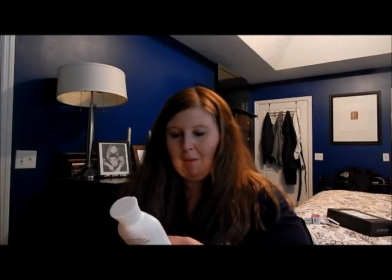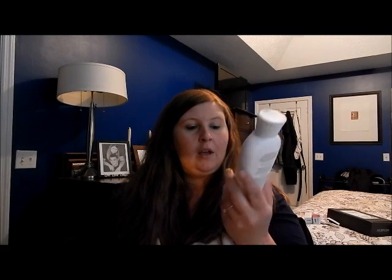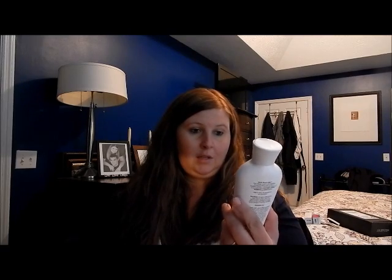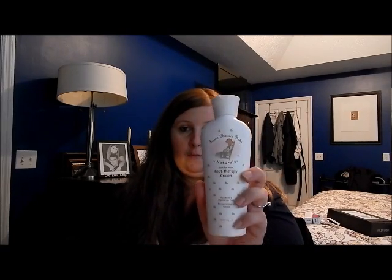Then we have Susan Brown's Baby Natural Just for Mom Foot Therapy Cream, so this is the mom gift in here. It is paraben-free and dermatologist tested, it says. I've been needing some so we'll try that out.